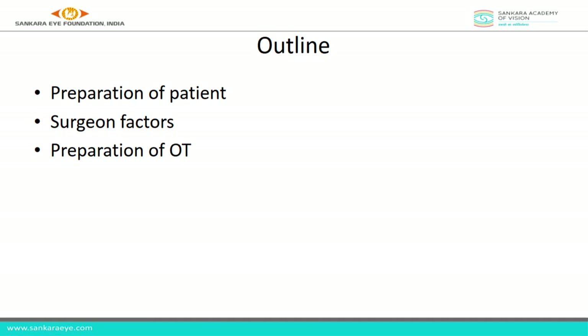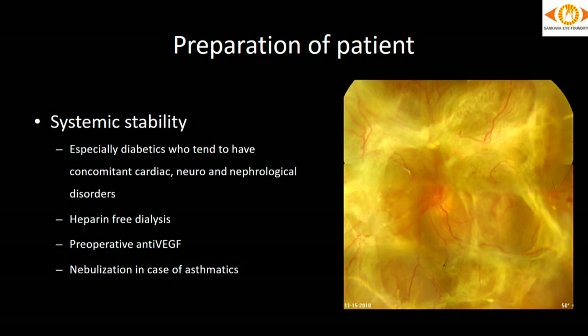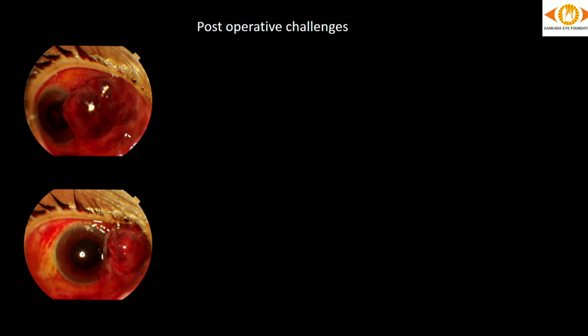I'll start with preparation of the patient, surgeon factors, and preparation of the OT. Most retina cases tend to have systemic issues like diabetes with concomitant cardiac, neuro, or nephrological disorders. We should get heparin-free dialysis preferably in patients with diabetic vitrectomy who are on dialysis. Pre-operative anti-VEGF may help in cases of florid neovascularization, and a pre-operative nebulization in asthmatics is helpful given the very low OT temperatures.